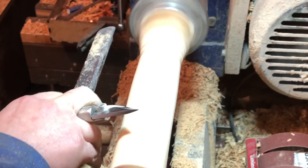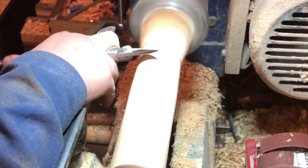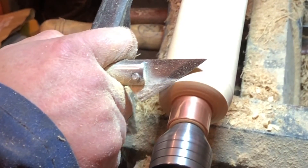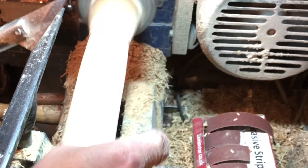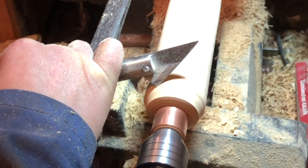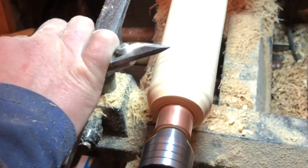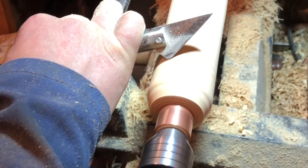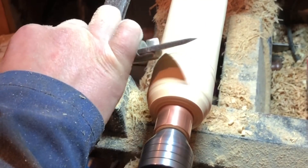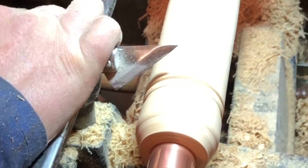I'm hardly touching the wood at all. And what you get off are these little wispy cups. You're leaving a very smooth finish behind. I don't know if you can see how shiny that is — it's getting a lovely edge.